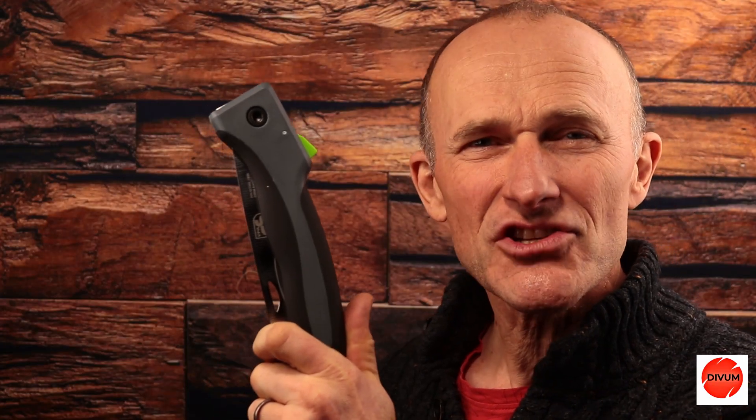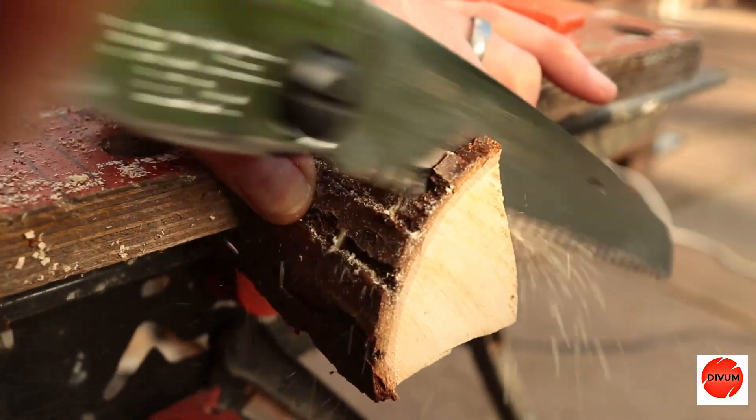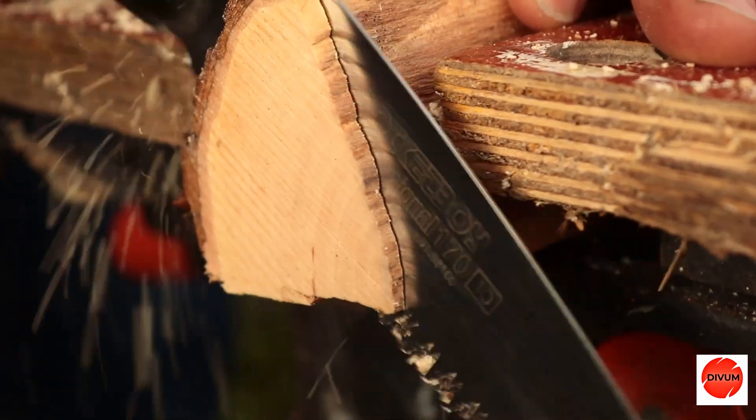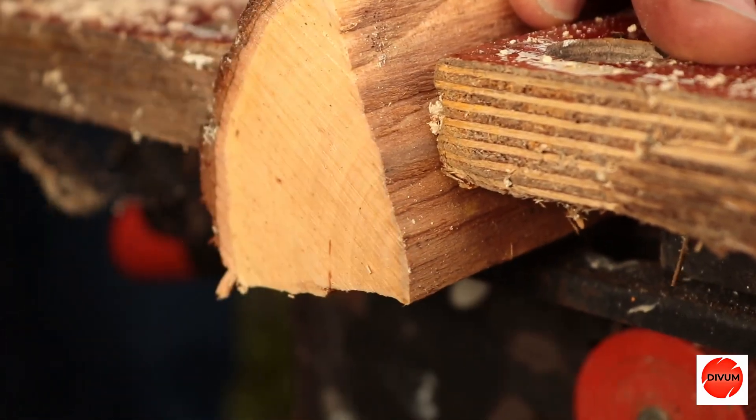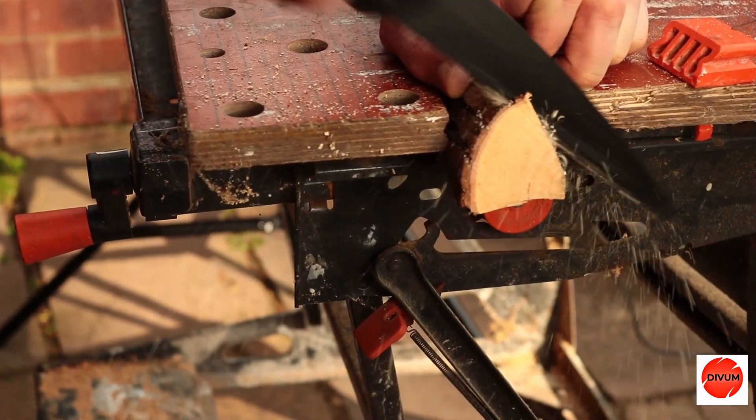So which saw should you choose? Well, if it's economy, then you really probably can't beat this Parkside at £2.99. It cut the prepared pine in just a little bit slower than the other two saws, but it really did struggle when it came to that oak — in fact, it took seven times as long to cut as the Silky Pocketboy. If it's efficiency you want, then you're probably going to pick one of these two: the Silky Pocketboy or the Barco Laplander. Outright speed is going to be the Pocketboy, but if you want a compromise between economy and really good cutting speed, then maybe it's the Barco Laplander.